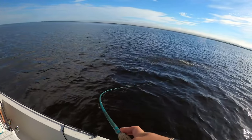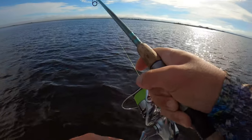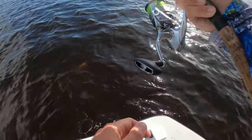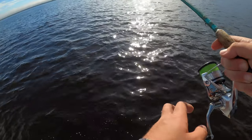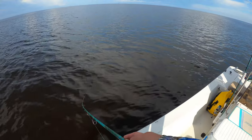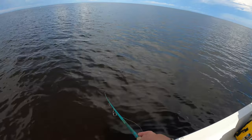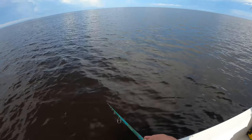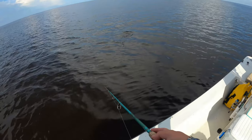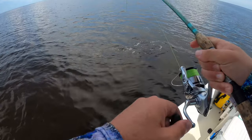Oh my god, that was insane — I don't even know what that is. I think I might have a tarpon, actually I think it's a ladyfish. I'm still getting hits over here too but I'm afraid there might just be too many ladyfish, because I think there's trout on the bottom of them but they just don't stand a chance.